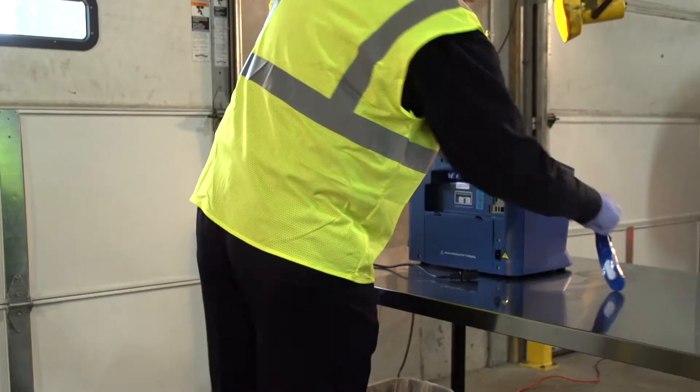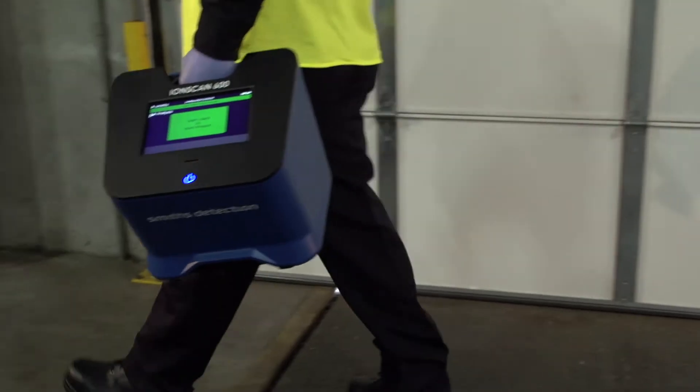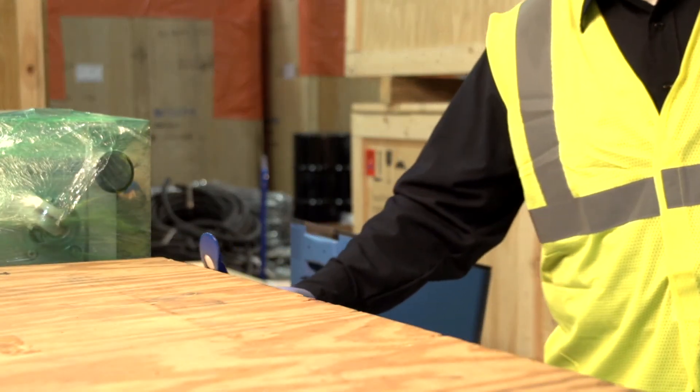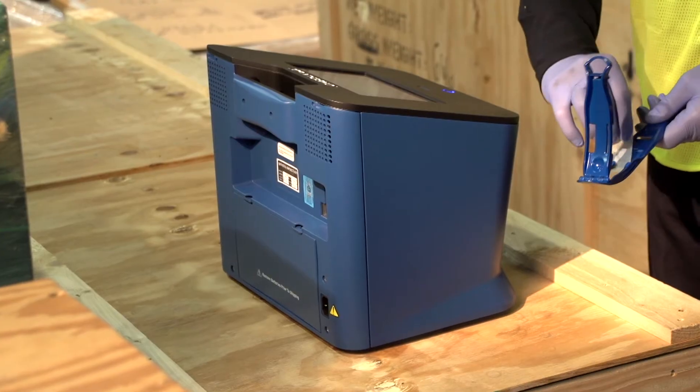The IonScan 600 weighs just 23 pounds and includes a built-in handle, making it easy to carry. Its compact design is ideal for all customers. A hot-swap battery provides continued sampling and analysis capability, allowing it to be transported to different locations while still in use.